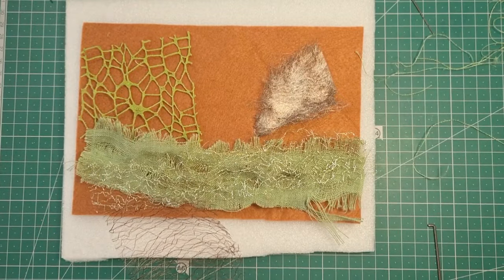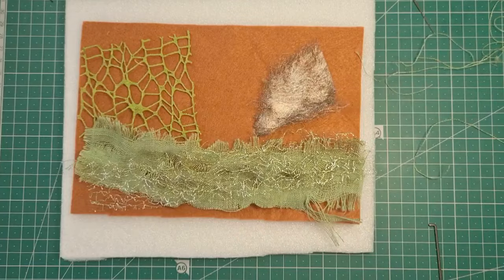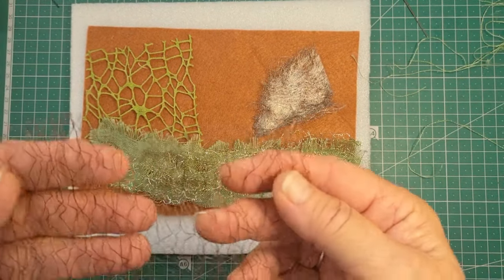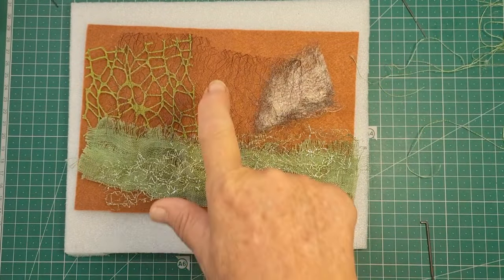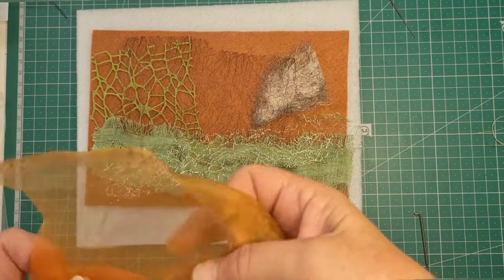I have this too — another mesh. I've only just gotten this and I certainly want to play with it. It's brown, like a web. I think that could work the same as the green — it'd be easy to go through that with needle felting.